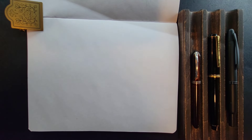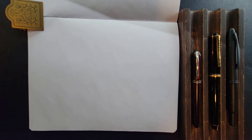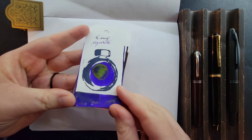This is Fountain Pendulum. Spring is just around the corner. Here are six inks to enjoy at Winter's End. I have three of them inked and I'll be showing you writing samples of them.